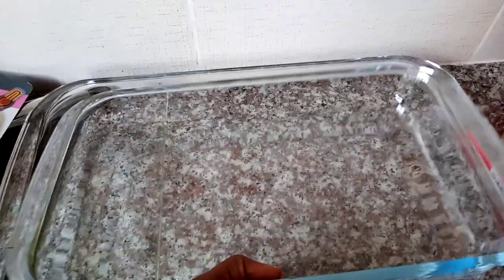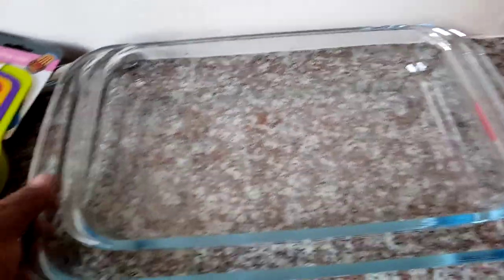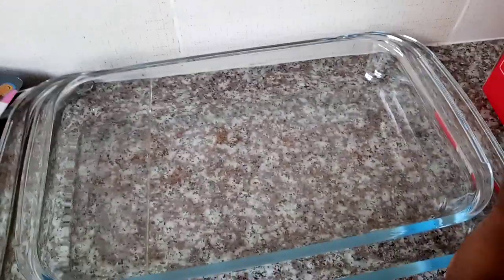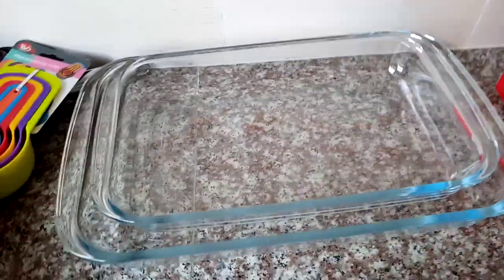You can also stack one on top of the other, and they have nice handles for grip. Remembering it's glass, you need the handles — so I think it's good to go.